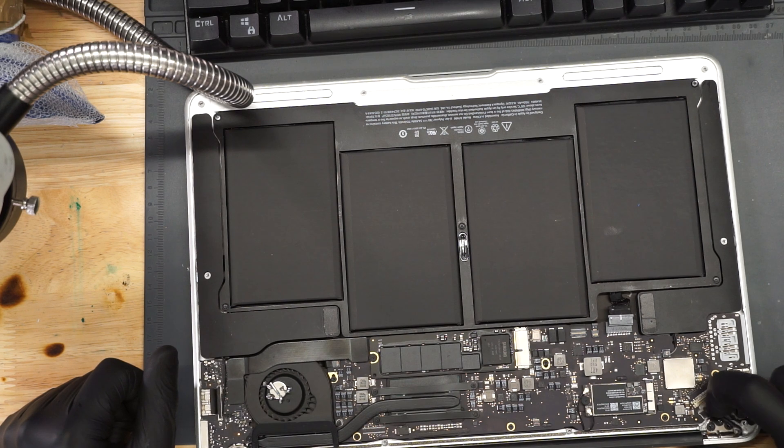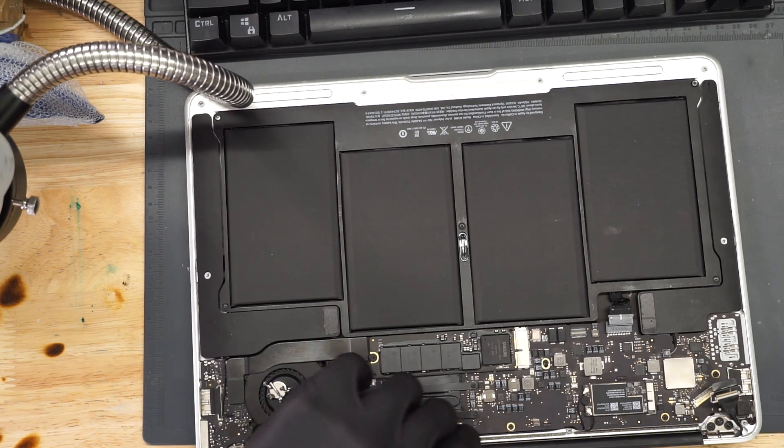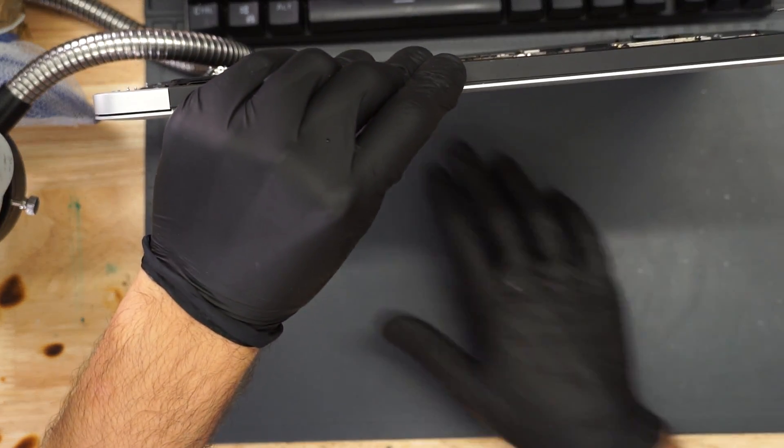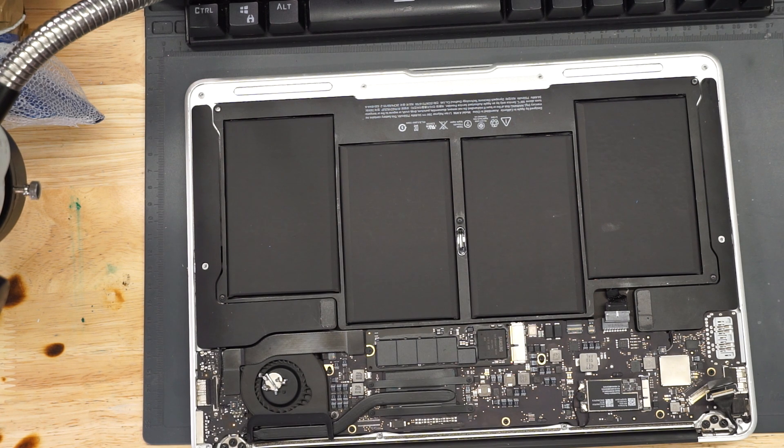According to the customer, the issue with this MacBook is that they had no backlight. And then it appears they made the mistake of opening the MacBook. After opening the MacBook, now it has no image and no backlight. Joy!